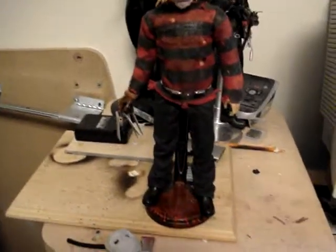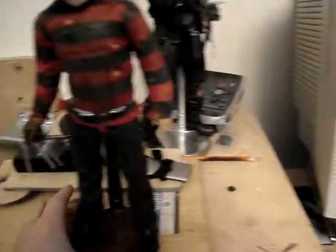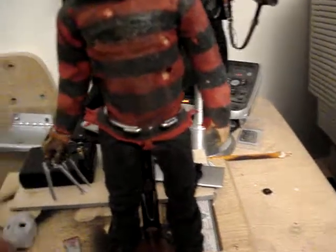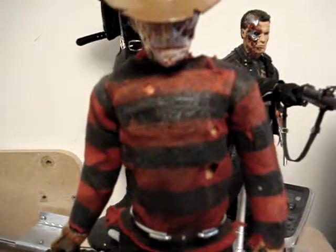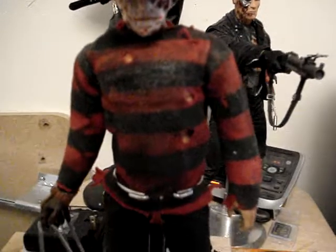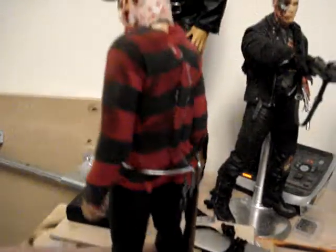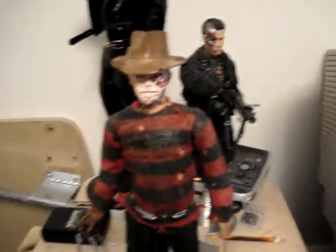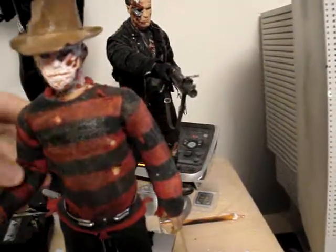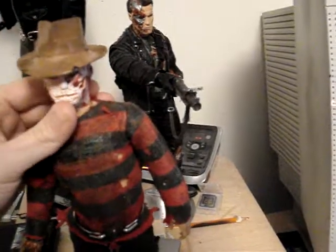Hey everybody, Autobot John here with my latest custom. This is my custom reboot Nightmare on Elm Street 1/6 scale Freddy Krueger. The sculpt is actually from a burnt Hasbro Ultimate Vader Anakin Skywalker, and then I took Super Sculpey and I sculpted over it to make Freddy Krueger.